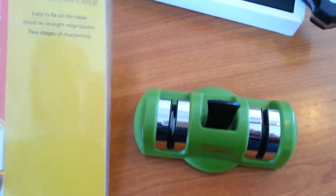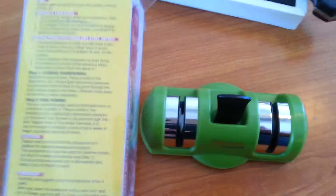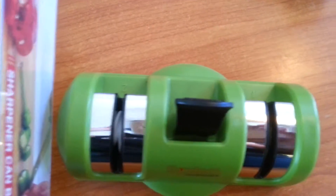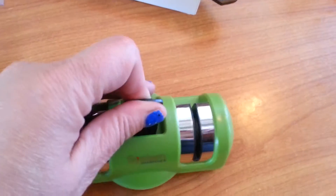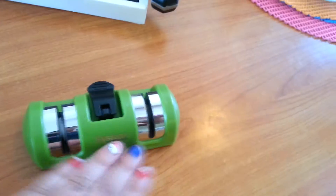First one is System Sharpeners. So as you can tell, it's a knife sharpener. It actually has two stages of sharpening. Stage one is going to be the coarse, and then stage two is going to be the fine honing. A really cool feature — it has a suction cup at the bottom, so you press it down and clamp it in, and then that sucker is not going anywhere.